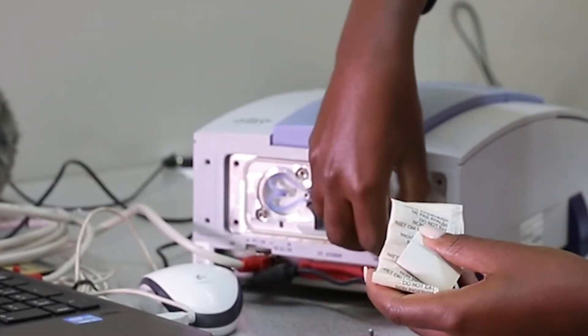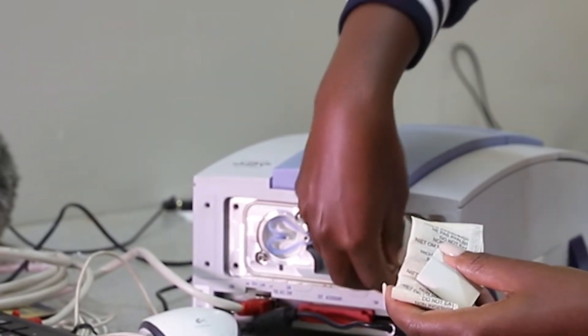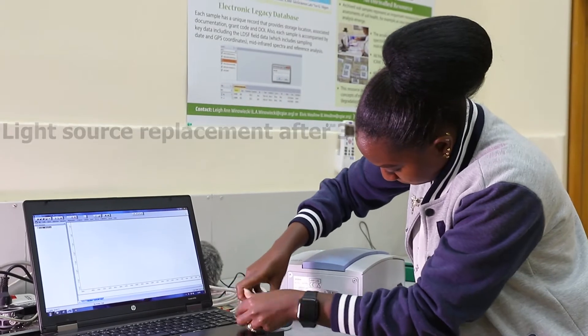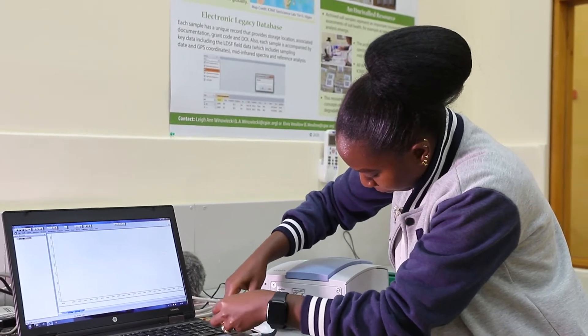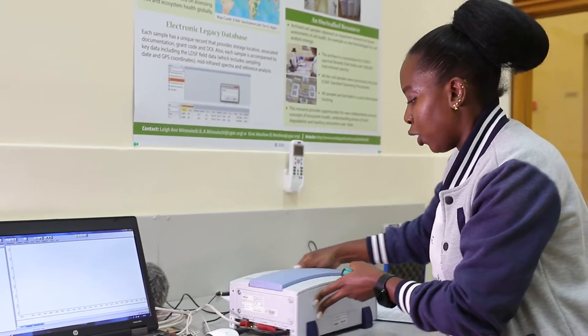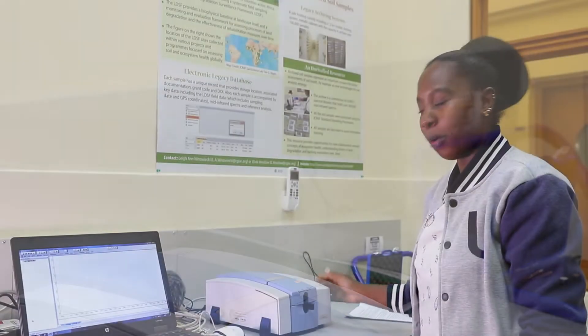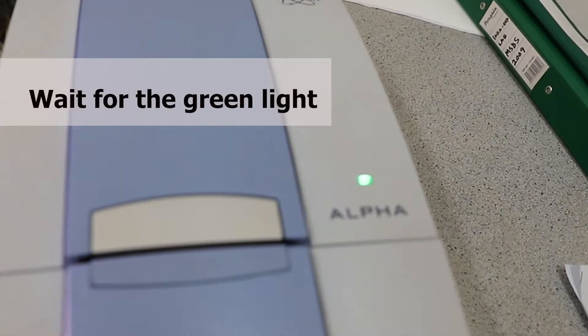We also have our light source here, which we are supposed to replace every five years. You tilt back the instrument and you have to wait for around 30 minutes where the instrument is going to turn green.